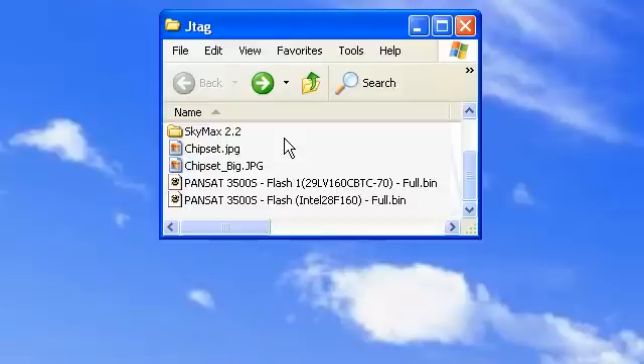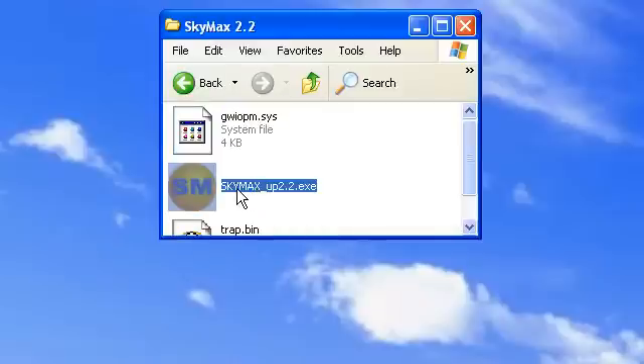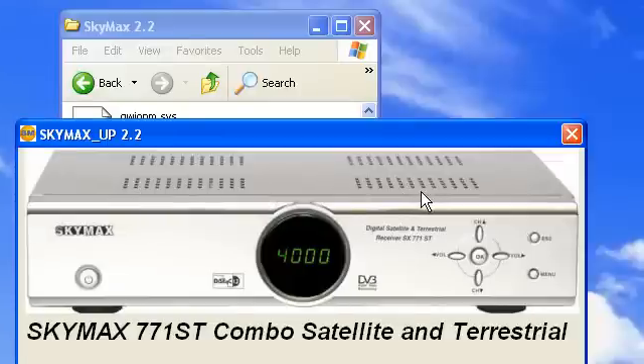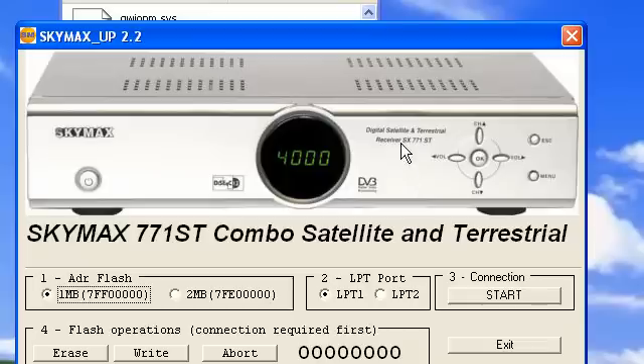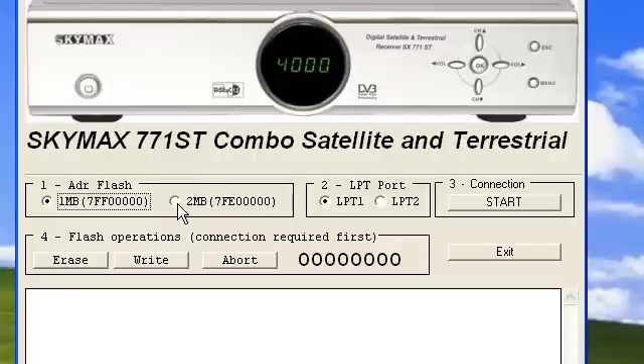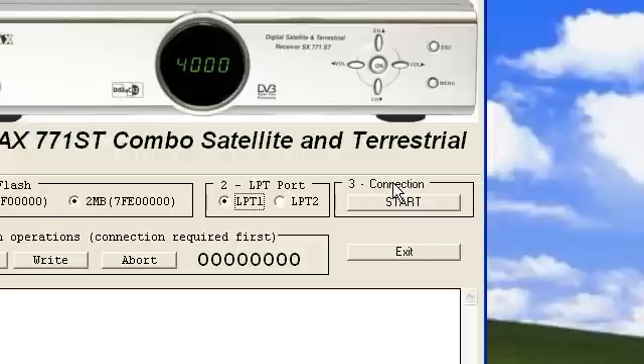Now after you have determined what file you're going to use, you're going to want to run SkyMax 2.2, and it looks a little something like this. For box number 1, you're going to want to select the 2MB option, and for box number 2, you're going to want to select LPT1 if it's not already selected. Then for box number 3, you're going to want to click Start.